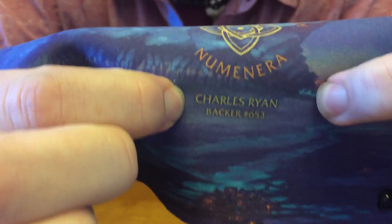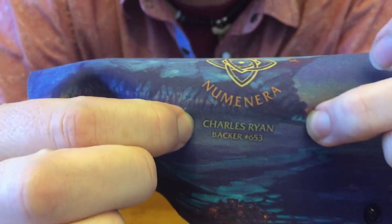This also comes with exclusive artwork, but also — this is really cool — your name right here. Every single one of these things will be personalized. If you get the Numenera Player's Kit, you will tell us what you want on here: your name, or your character's name, or whatever, and we will put it on there.